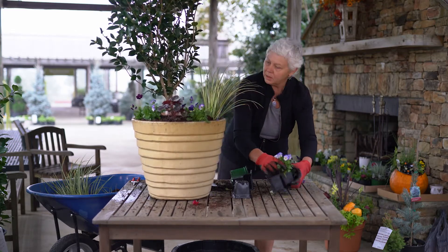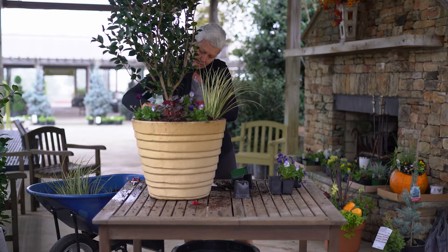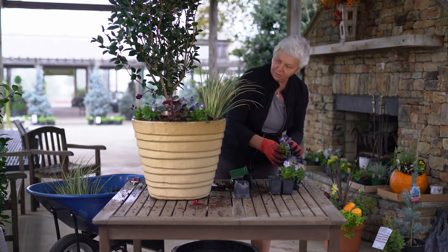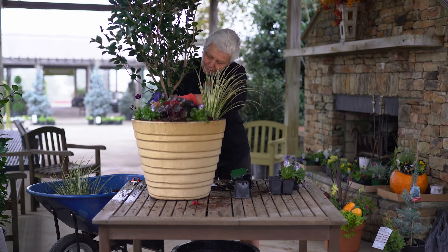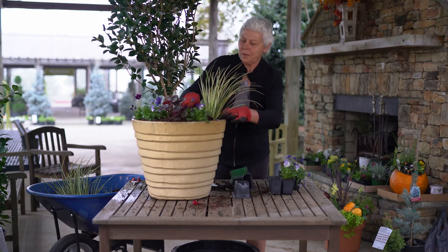You can just plant these little guys all the way around, water them in, fertilize them, and let them fill up the base of this beautiful camellia that will be blooming starting October-November, probably until at least Christmas time.